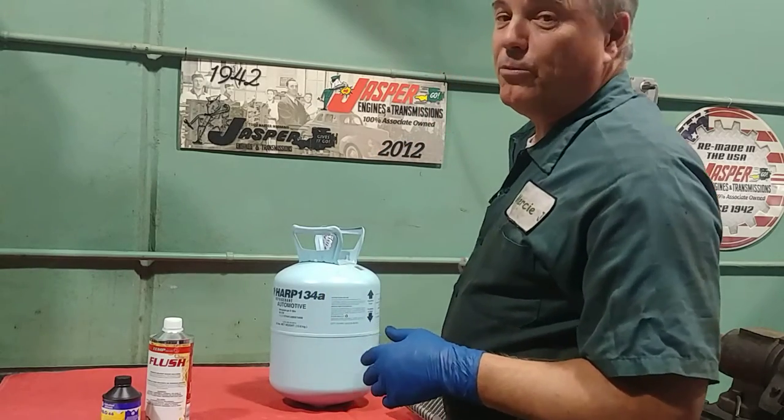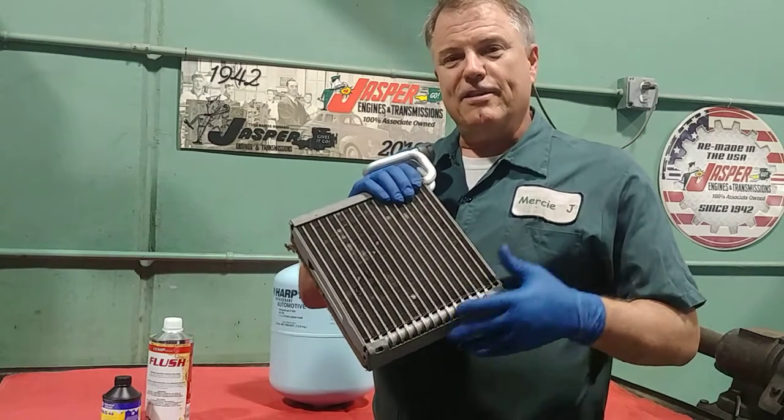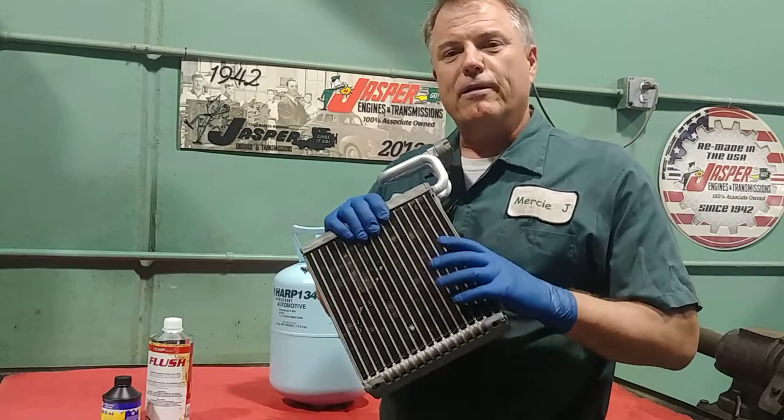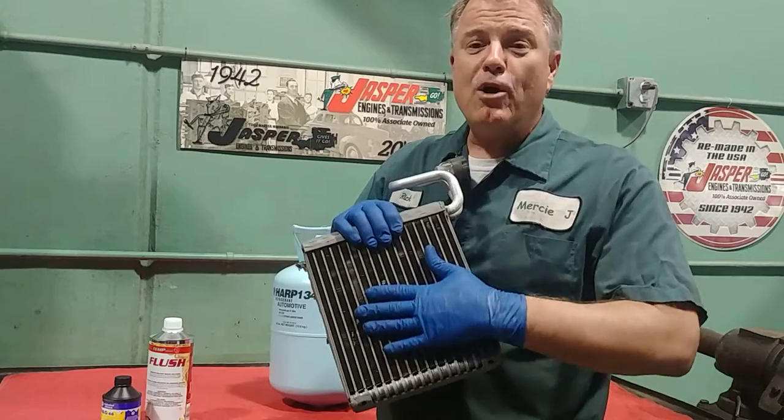The way an air conditioning system cools the air is it has something called an evaporator, and the refrigerant — or freon, you might call it — goes into the evaporator at a very low temperature, and then we blow air over that.